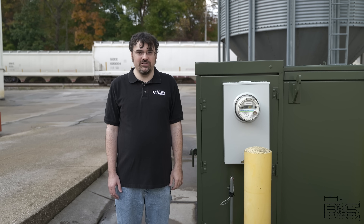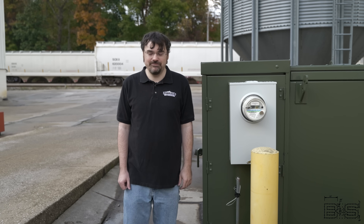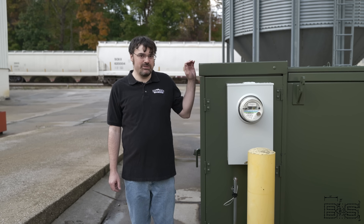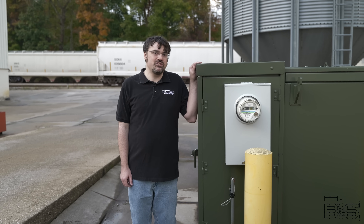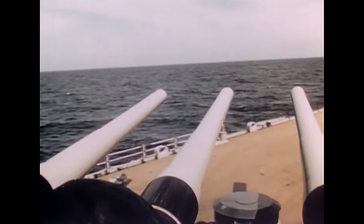Speaking of switchboards, let's go inside and take a look at how this energy is distributed throughout the building. And by the way, with some adjustments to the auto transformer, this transformer has enough power to run the motors to train the 16-inch turrets.